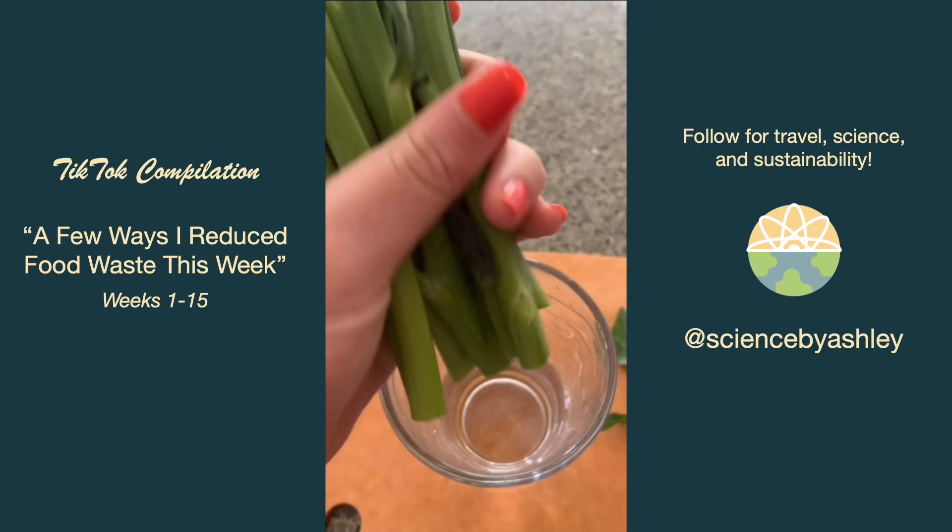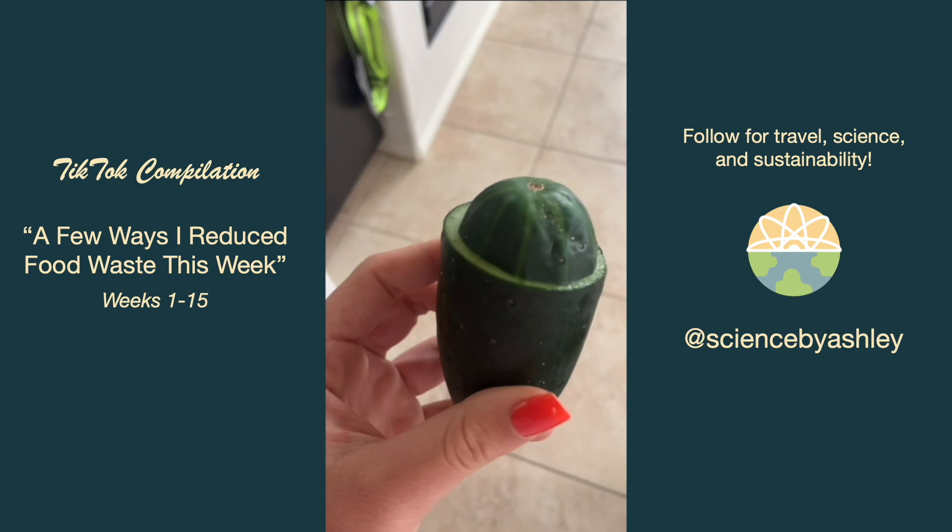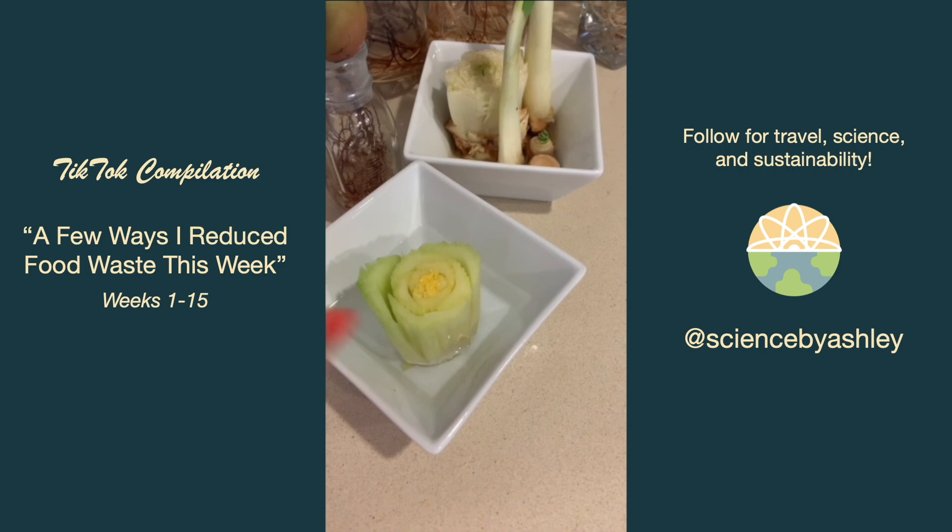I kept a little cucumber hat to prevent my sliced cucumber from drying out. Like my carrots last week, I put my limp celery in water to keep it crisp, put the base in water to make it grow, and put the leaves in my frozen scrap bag.